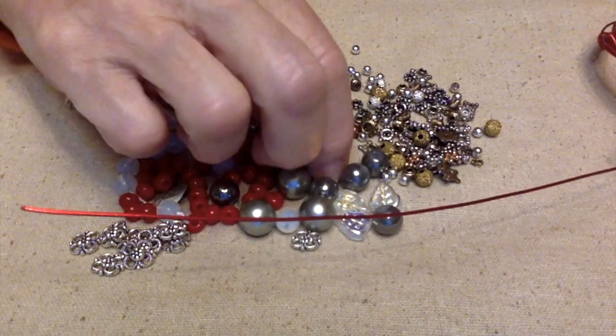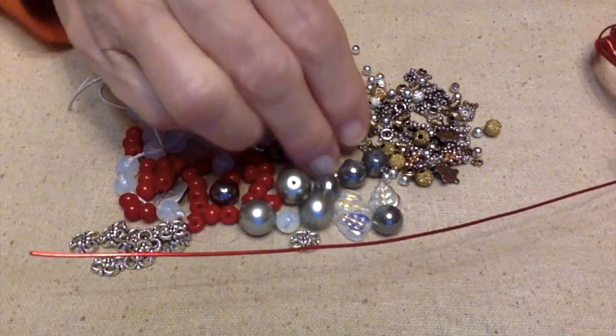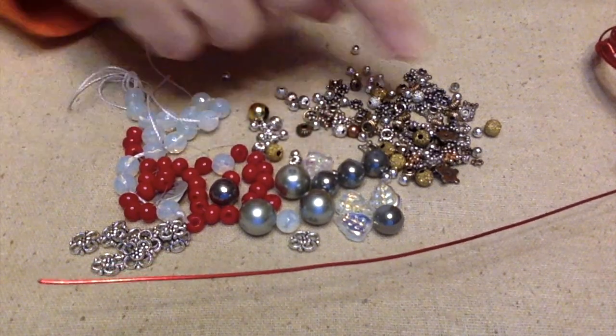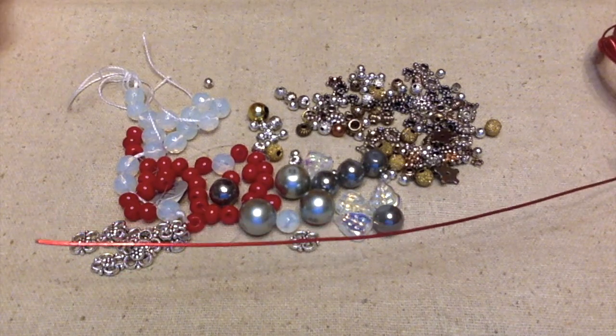I have some red wire that I'm going to probably use. By the way, I tried to see if these beads would fit on the wire and these leaves don't fit. I still want to use them, so anyway let me figure out what I'm going to do next.